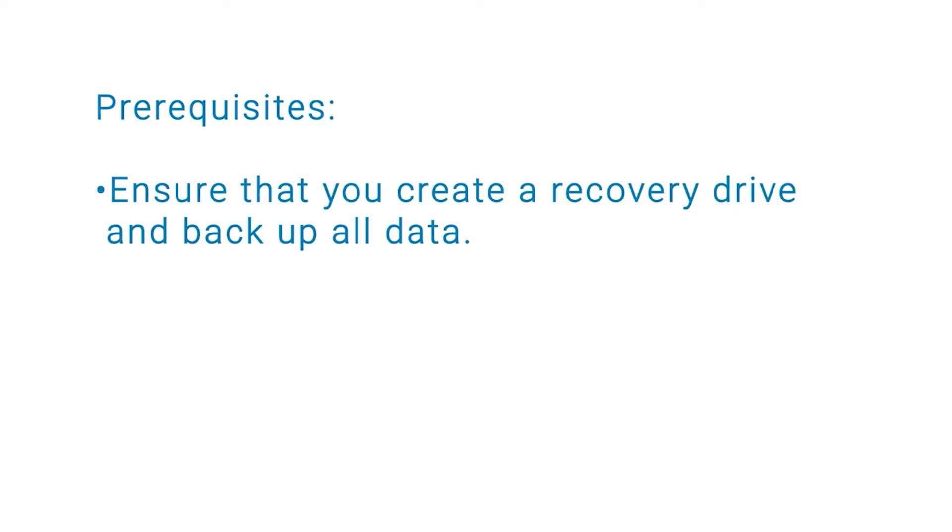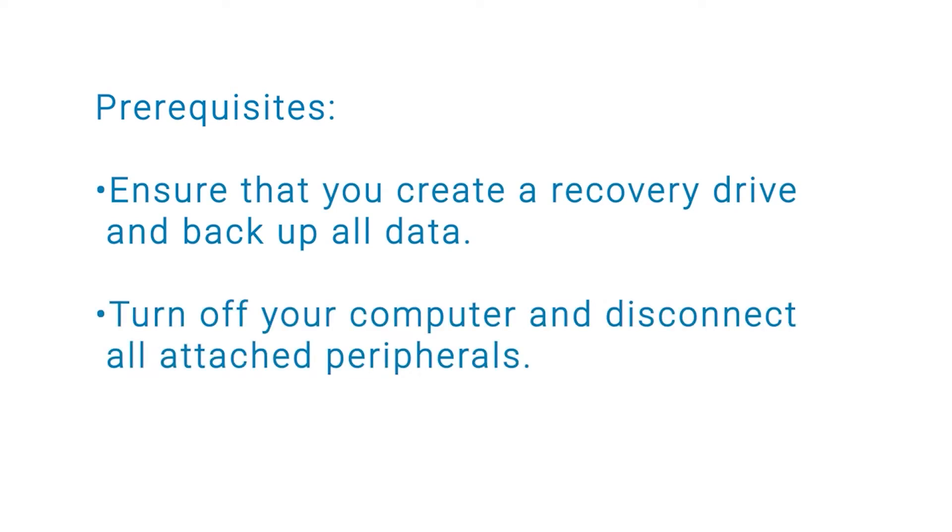Before you begin, ensure that you create a recovery drive and back up all data. Turn off your computer and disconnect all attached peripherals.